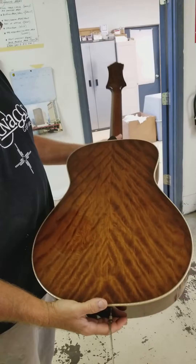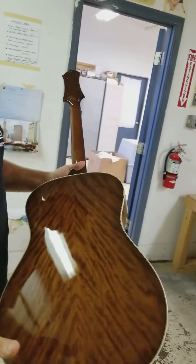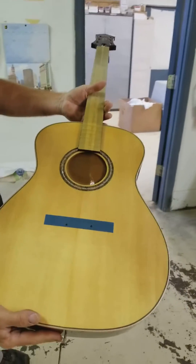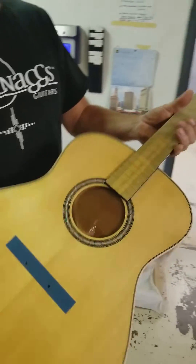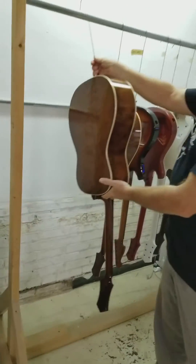Dean and Brad sent us a bunch of curly cherry like this, and we made Dean one of the Potomac acoustics out of this piece. He also sent the red spruce in — it's got the Cycle Rosette in it; it's kind of a T2 hybrid. Beautiful, beautiful guitar. I love this cherry — it bent really well. We'll see how it sounds. We'll be putting those together next week.